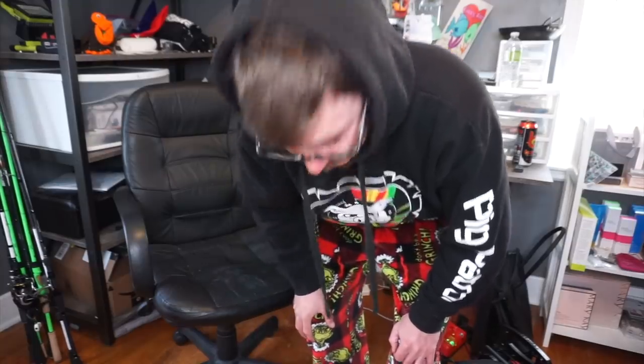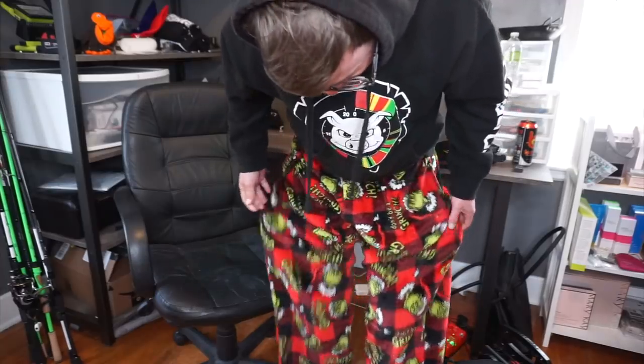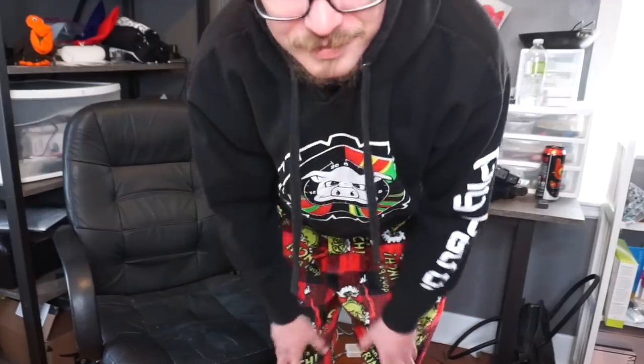Good morning! How the hell are you guys today? Glad to hear it. How do you guys like my Grinch sweatpants I got for Christmas? They're nice and soft. Anyway, before that gets any weirder — what is going on, you dirty old stash danes? It is me, and it is early in the morning.